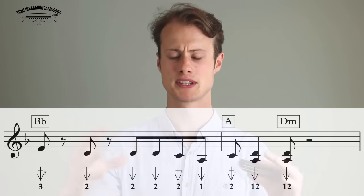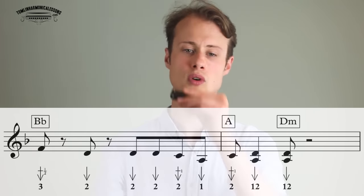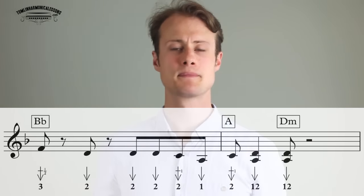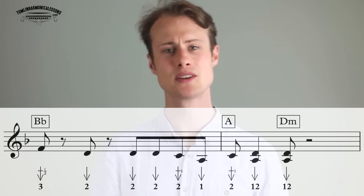Let's try that all together — lick 4: 1, 2, 3, 4. You repeat that lick twice and then that's it. That is your Wade in the Water tune.